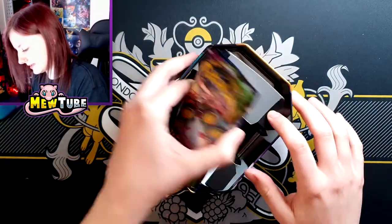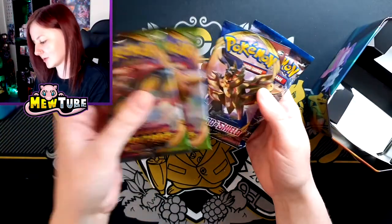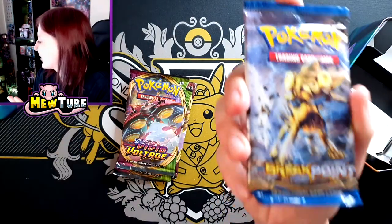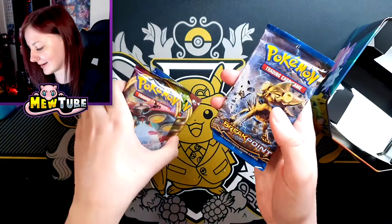The insert is cardboard as well — this is really cool. So we've got Vivid Voltage, two Vivid Voltages, Sword and Shield... and XY Breakpoint. Why is XY still here? I mean, at least it's not Evolutions, but oh my lord.